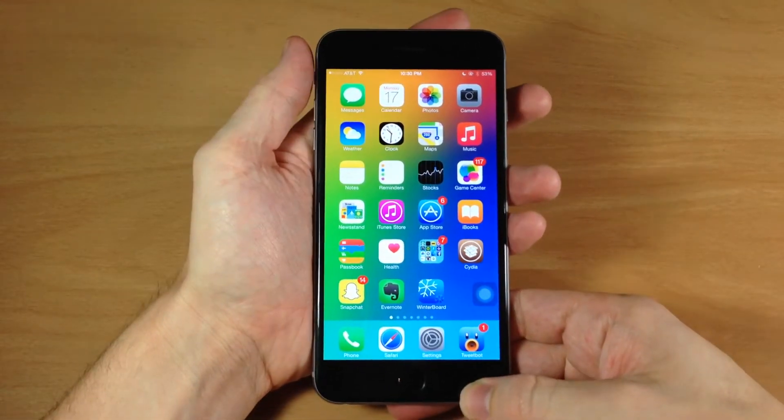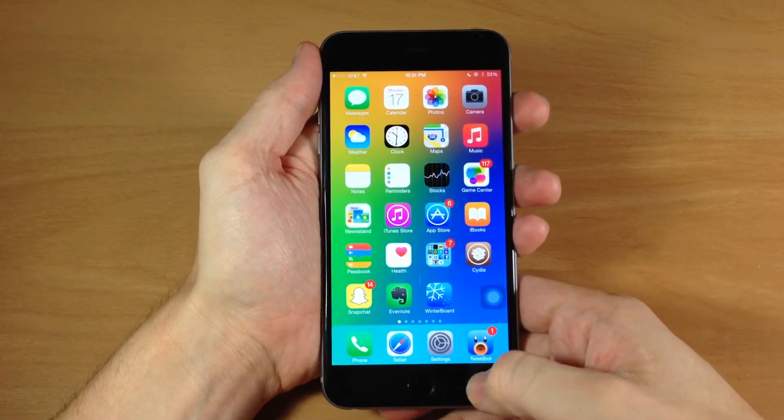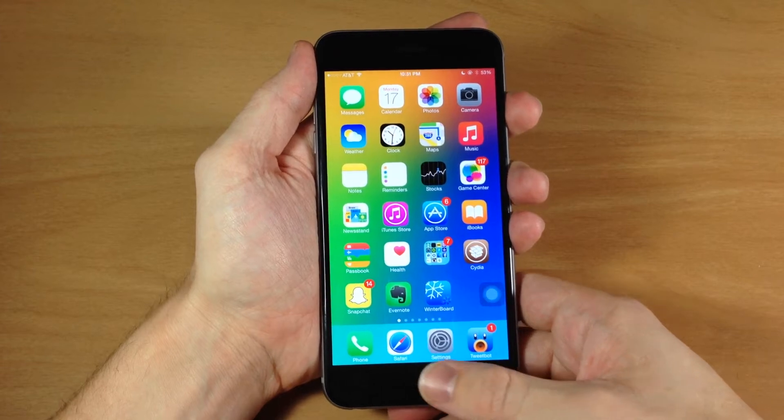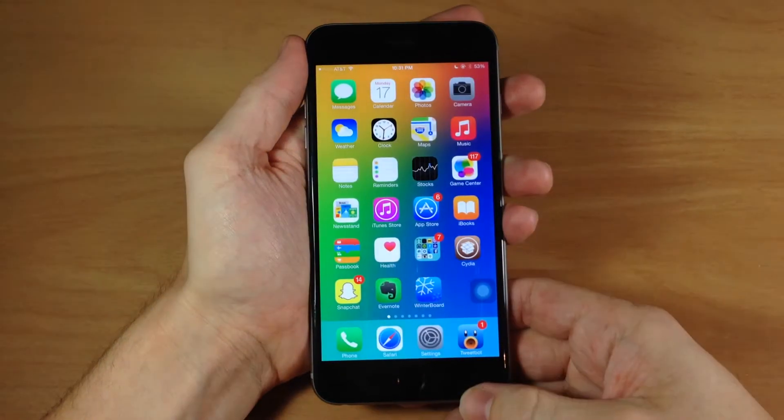So normally what you would do is just tap the home button as well as the power button at the exact same time and it would take a screenshot. Well on the iPhone 6 and iPhone 6 Plus, what you want to do is hold down the power button and then hit the home button. So we're going to hold down the power button and hit the home button and then it takes a screenshot.